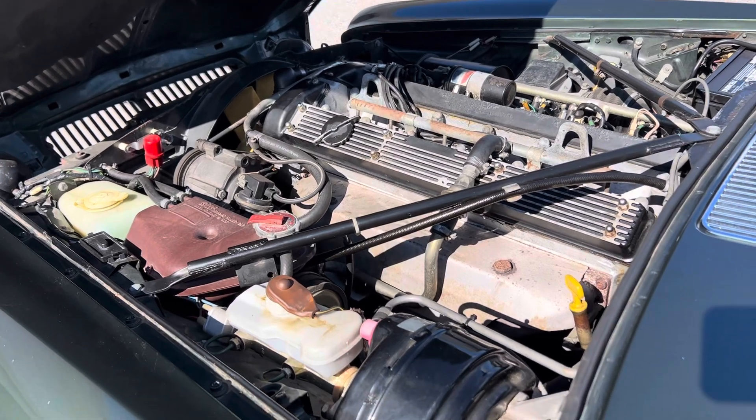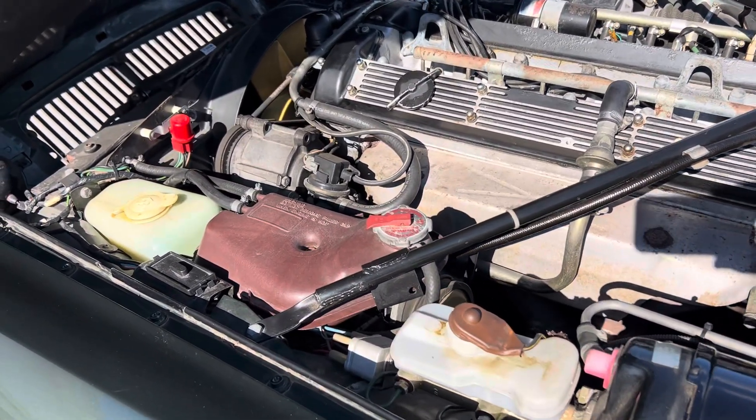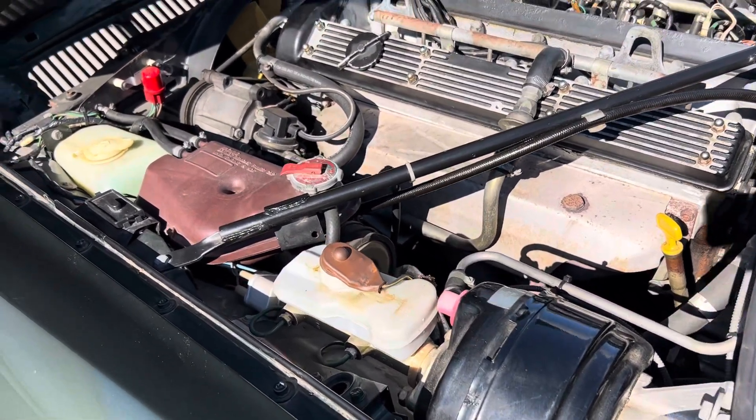As I promised at the end of the last video, here is our engine compartment — commensurate with the rest of the car's condition. Very original, very clean.